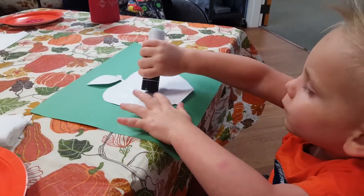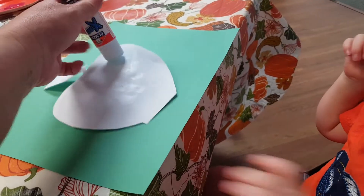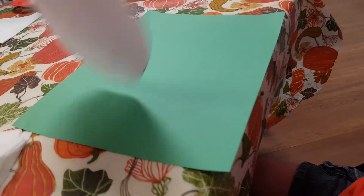All right, did you finish the glue? Put the glue on it this way — we're doing a good job. Oh yeah, put it up here. All right, now we're gonna stick it on the paper, boy. Can you push it down like this?